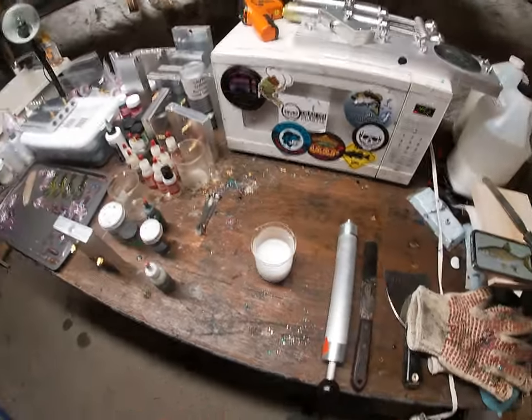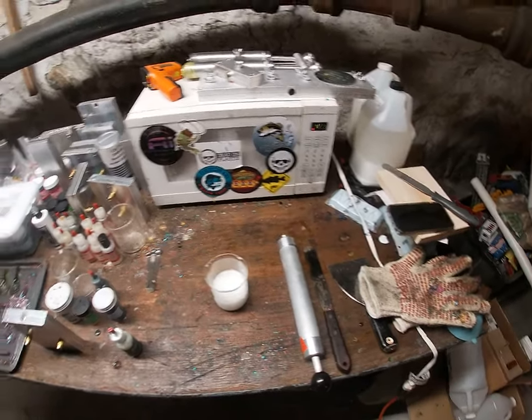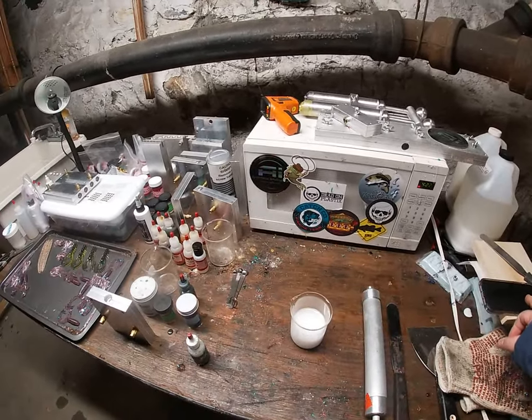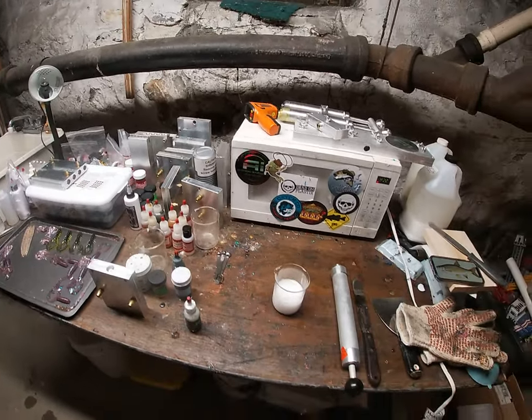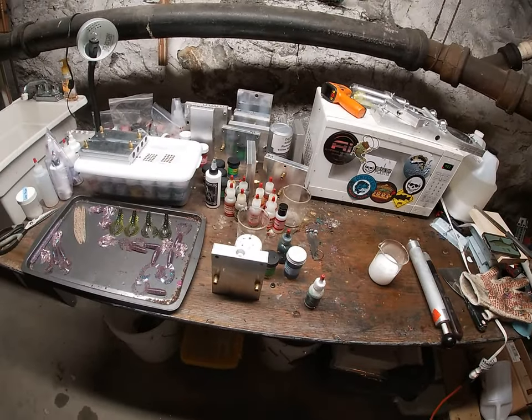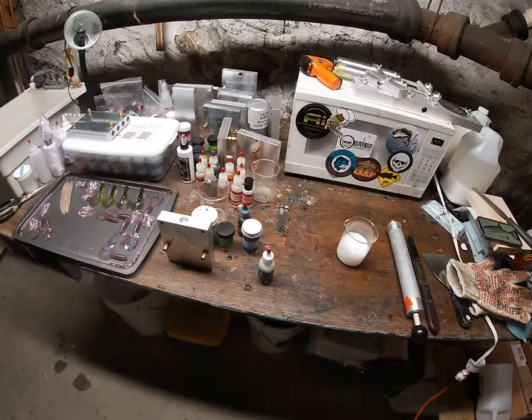Welcome back to Bony Baits and Fishing Breaks, I'm your host Bony Boy. Today we're doing a very complex style bait — it's a bloodline swimbait in the four-inch size, so they're going to be really small.